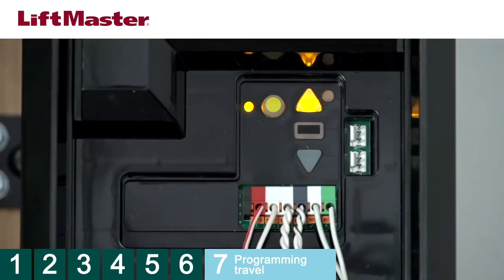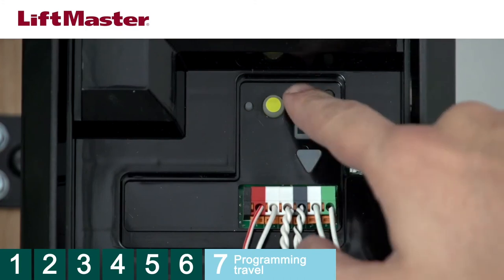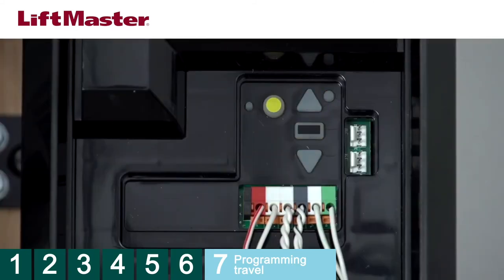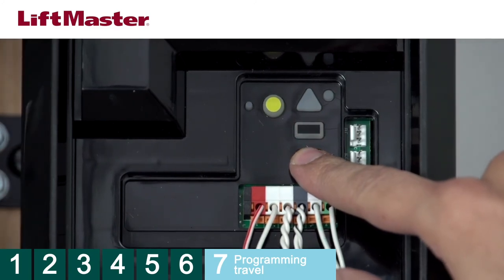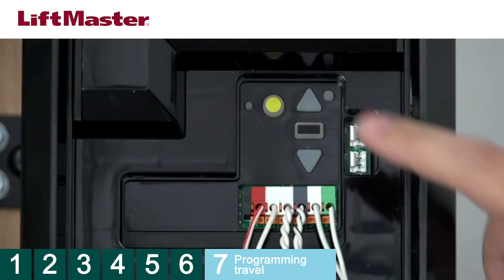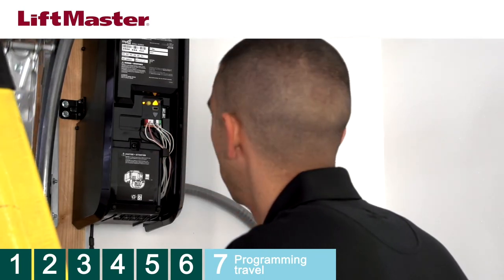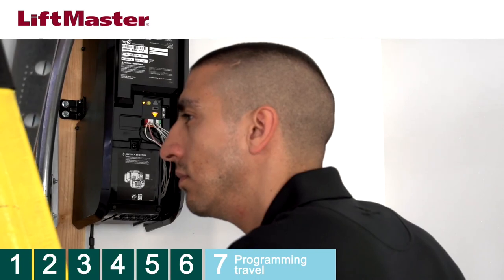For products that do not have the Step Saver Setup label, follow these steps. Press and hold the adjustment button until the up button begins to flash. Press and hold the up button until the door is in the desired open position. Once the door is in the correct open position, press and release the adjustment button — the down button will start flashing. Press and hold the down button until the door is in the desired closed position, then press and release the adjustment button. The up button will begin to flash — press and release the up button. When the door travels to the open position, the down button will begin to flash. Press and release the down button. The door will travel to the closed position. Programming the travel for the operator is now complete.